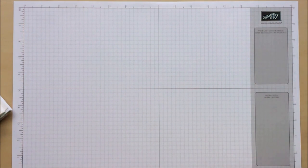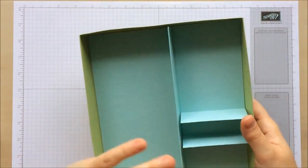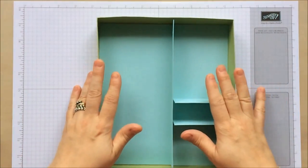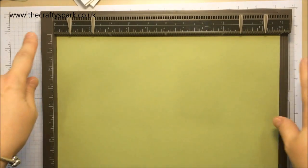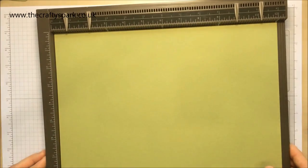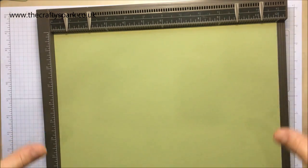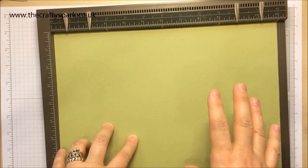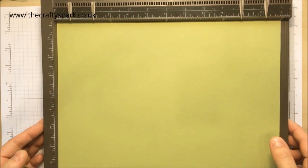Hi everyone, thank you for joining me again today on day four of my embellish ornament series. Today we are going to make a box to put all our goodies in that we've been making so far. I have here a piece of 12 by 12 Pear Pizzazz from the Subtles cardstock pack — unfortunately we don't do 12 by 12 in single colors anymore. You could use Pool Party or even Whisper White, which does come as 12 by 12. Either would be fine — I think it's really down to how you finish it off.